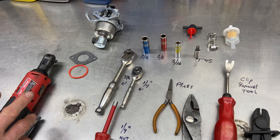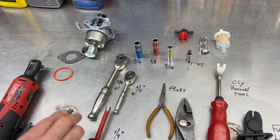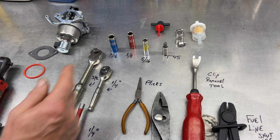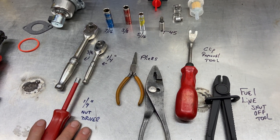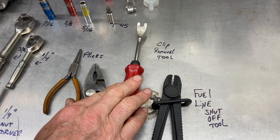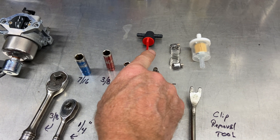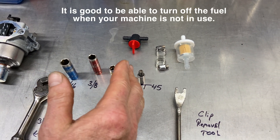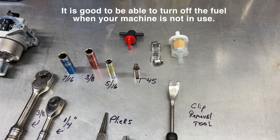The tools we need today, from left to right: I always use my electric ratchet. We have a couple of gas kits here and the carburetor. A 3/8 ratchet, 1/4 inch ratchet, whatever you have that'll fit a 7/16 socket, 3/8 socket, 5/16 socket, a T-45 socket for two bolts, a 1/4 inch nut driver, a couple pair of pliers, and I like this clip removal tool — it helps get the fuel lines off. Fuel line shutoff tool, and I'm also going to put in an inline fuel shutoff. That's always a good thing to have in front of the carburetor so you don't have any issues with the carburetor flooding and getting it to your engine and ruining it. So let's go ahead and get this started.